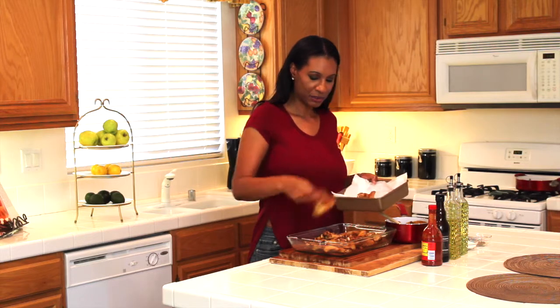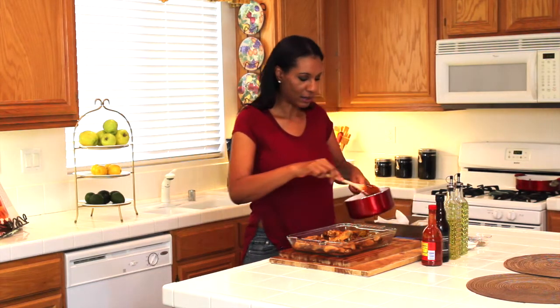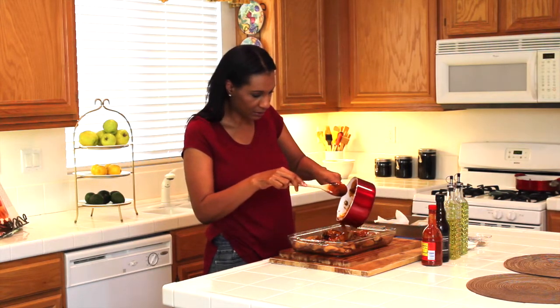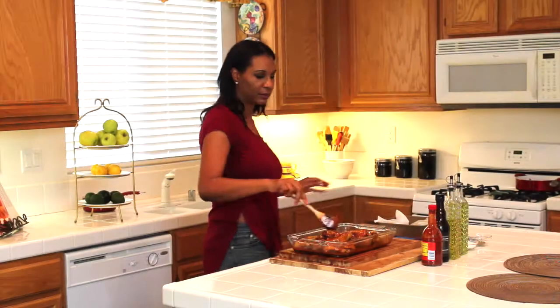Now that everything is drained, I'm going to place all my chicken in a baking dish. Here's where I pour all my hot sauce all over the chicken, making sure that all pieces are coated.